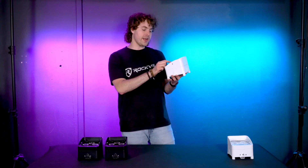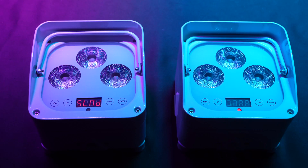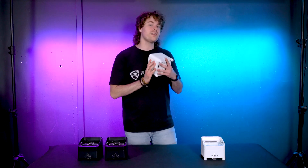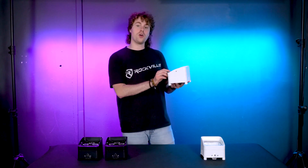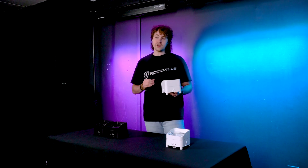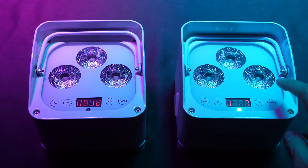We'll then take our slave light and go to the master-slave menu, use the up and down buttons until we get to the D512 menu, and press ENTER to set it to slave mode. We'll also want to set these lights to the same DMX code by going to the U512 menu, press ENTER, and select any code from U1 to U7. For today we'll set this group to U7.